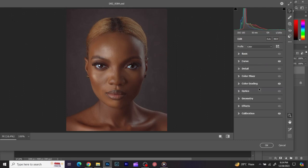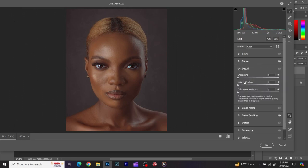Next I'm going to give this image a bit of detail. I go to Detail and give it a bit of sharpening — just sharpen a bit, not too much. I'll work with it around there. Before and after — that's okay.